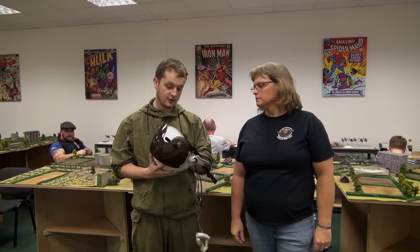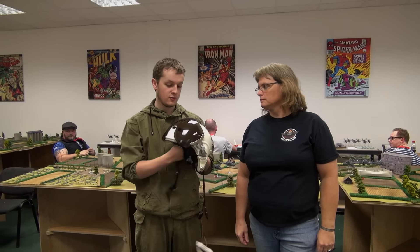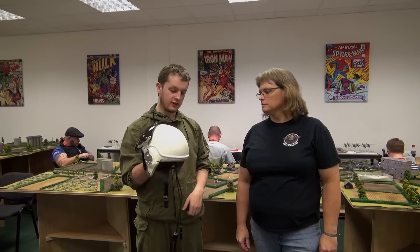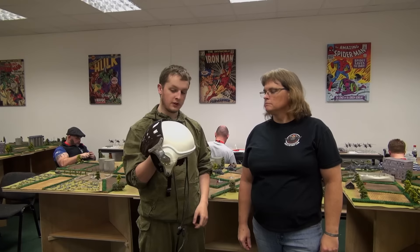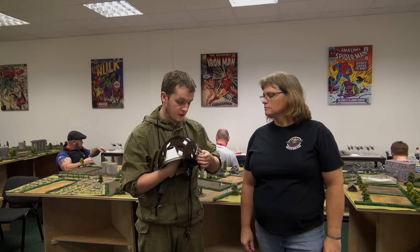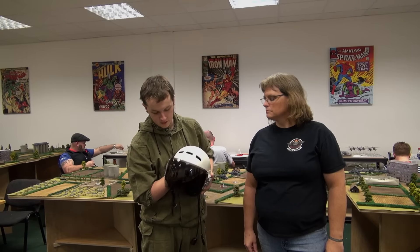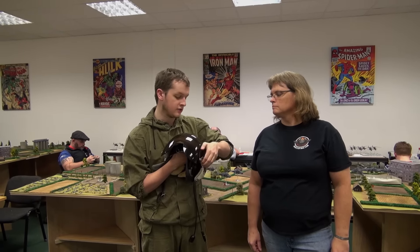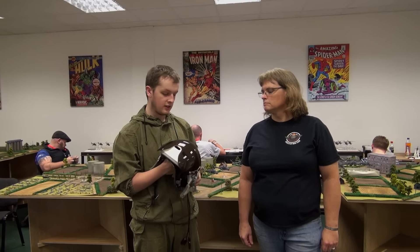This would be a Hind pilot's helmet. As you can see here, it's really designed for bump protection — it's not really ballistically protected, it's only made from plastic. It has a shatter-proof visor operated by a latch on the side, which falls down in front of the pilot's face. They would have had an oxygen mask as well, but at the altitudes they were operating at, you wouldn't have really needed it.